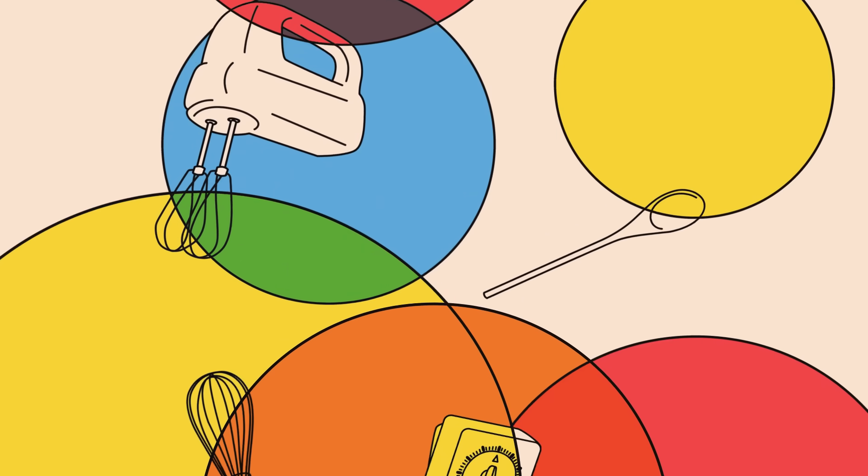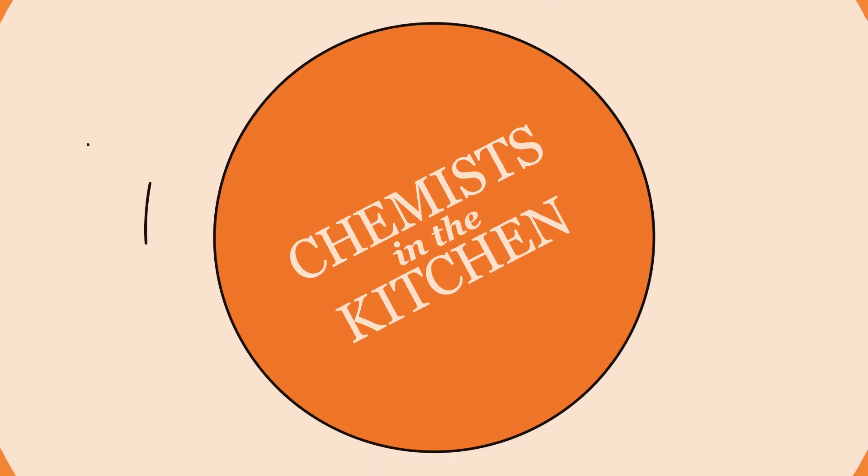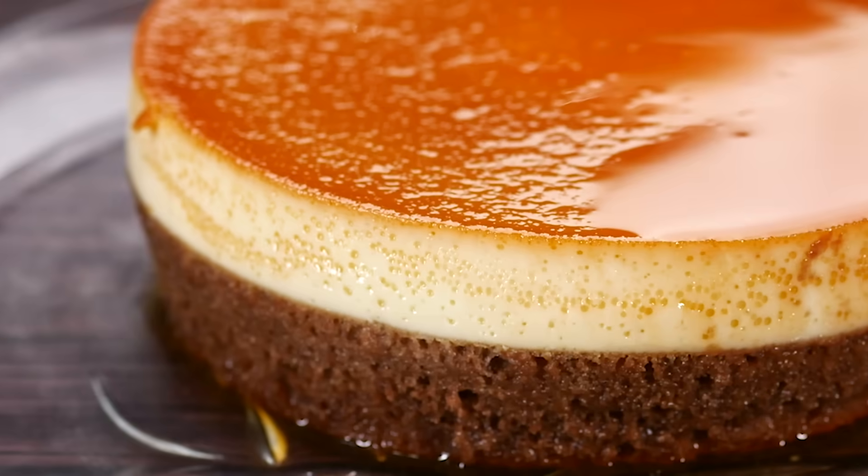How many of you have made flan before? Not me — this is my second time. Kevin is the overachiever because he practiced. Hi everybody, welcome back to Chemists in the Kitchen, and today we will be making flan!